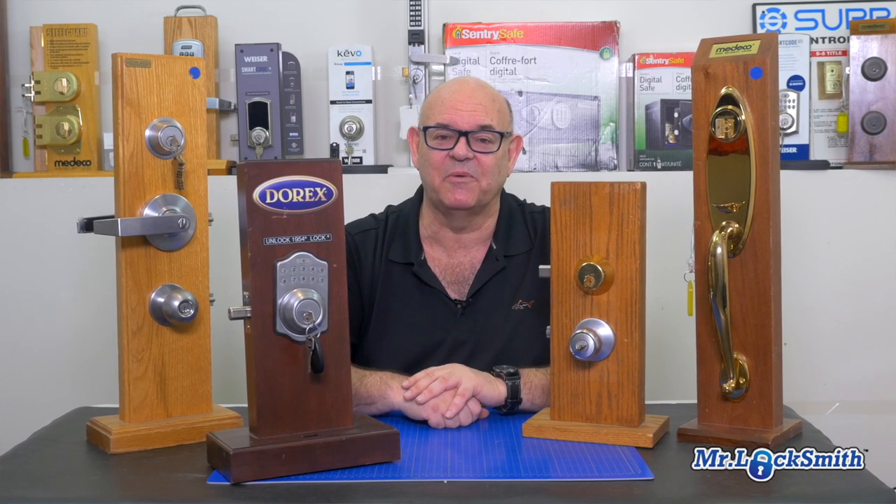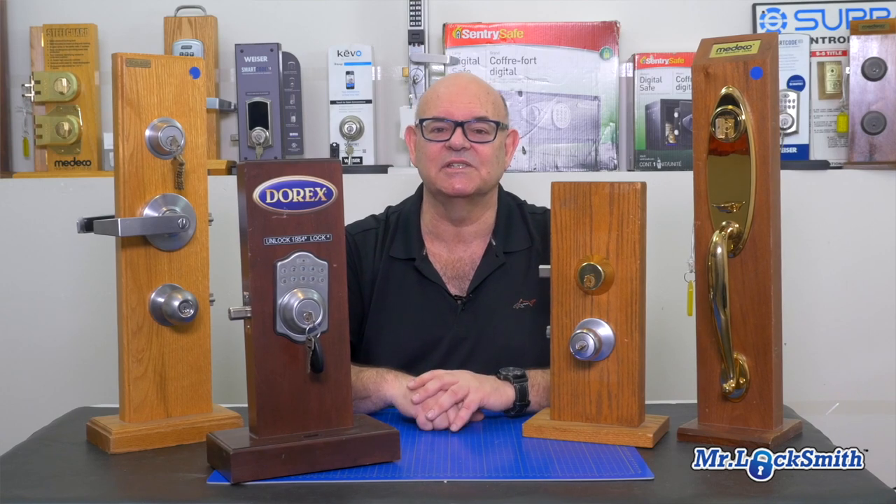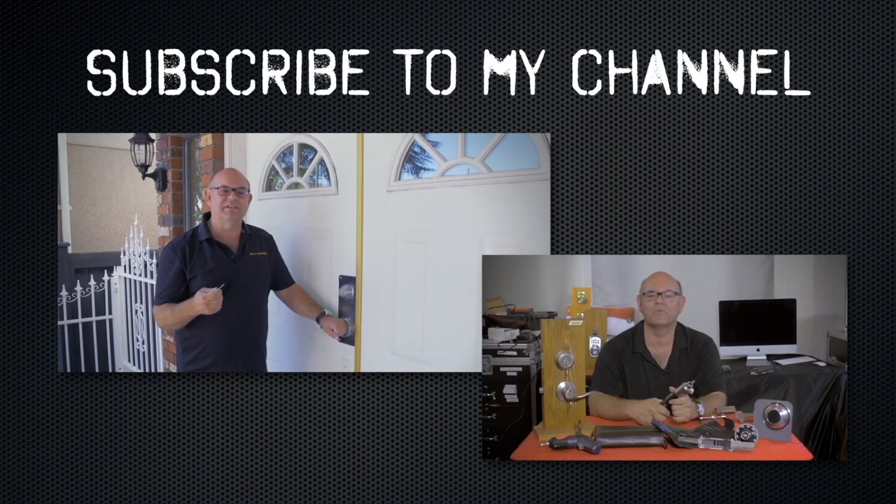Some of the high security locks can take quite a while to rekey. But again, it's less expensive. You don't have to change your locks or install brand new ones — we can just rekey your existing locks.